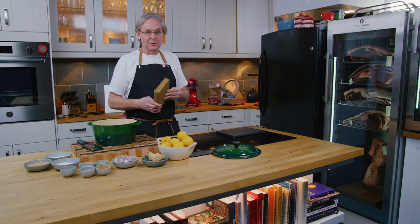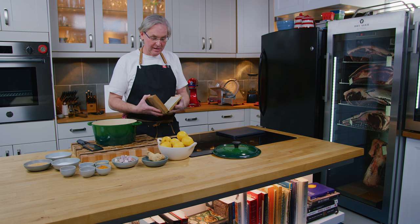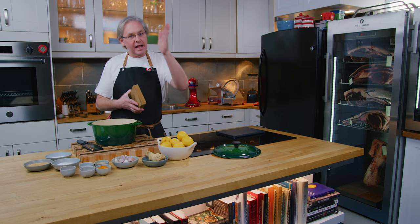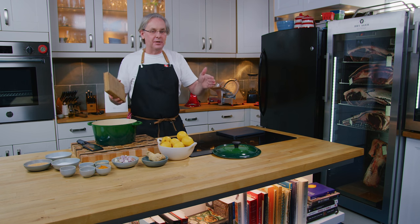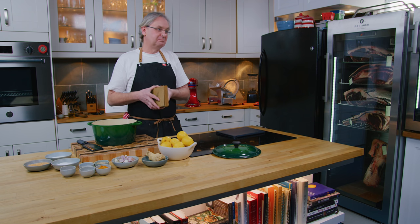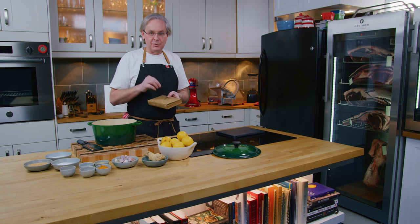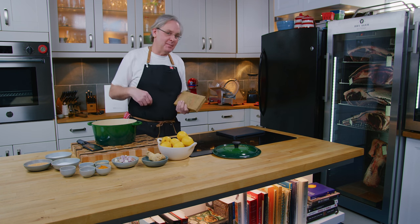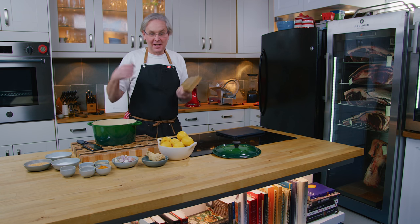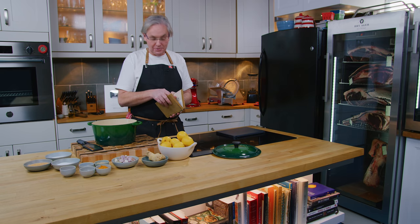At that point we were still wearing short pants and we were called the Dominion of Canada. This is an interesting cookbook because it is at the very end of the time period of cookbooks that used non-standard measurements — crazy non-standard measurements. Whoever was writing the recipe would just grab a cup off their shelf and use a cup. And the recipe we're going to do today uses all kinds of those crazy measurements.